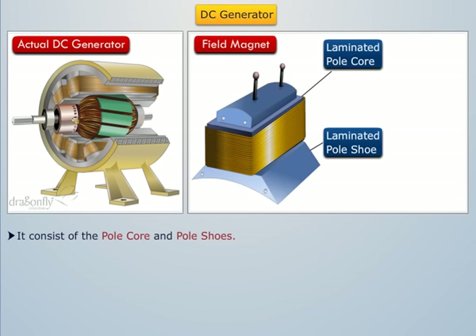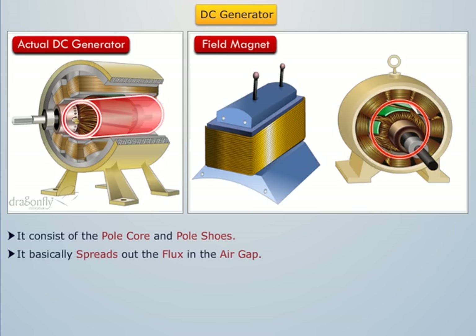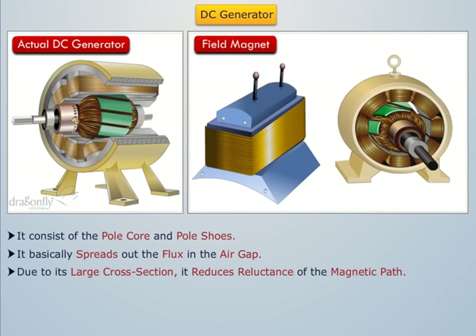The field magnet consists of the pole core and the pole shoes. It basically spreads out the flux in the air gap. Since it generally has a large cross section, it reduces the reluctance of the magnetic path. It also acts as a support for the field coils.